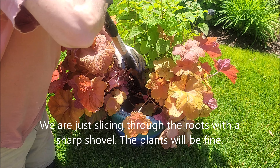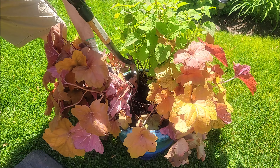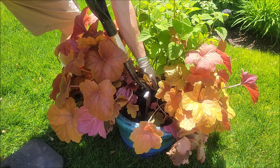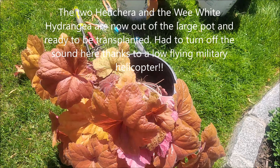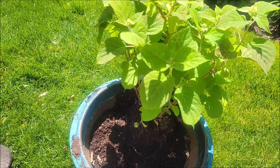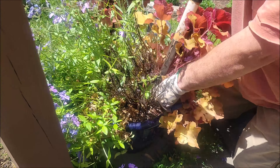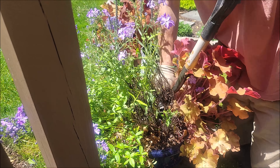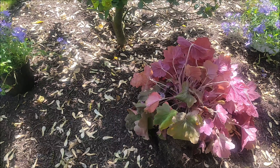Plant number one out — the Jacob's ladder. Put it in a pot because we're not sure where we're putting it at the moment. Pot two being dismantled to get the blue moon phlox out. The heuchera and the Veronica will be going someplace else, so we'll deal with those later.